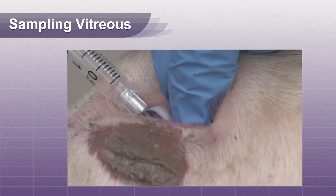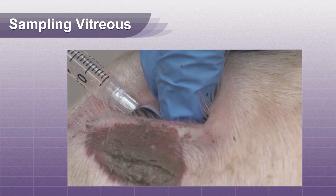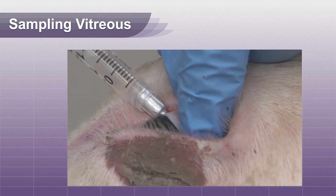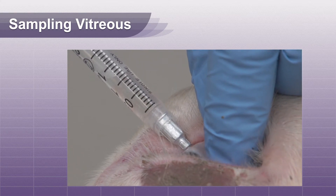The vitreous fluid is much thicker and requires a larger bore needle. Aspirate 1-2 ml of fluid and transfer to your sterile tube. Aqueous fluid is preferred, but vitreous fluid may be tested if aqueous is not available.